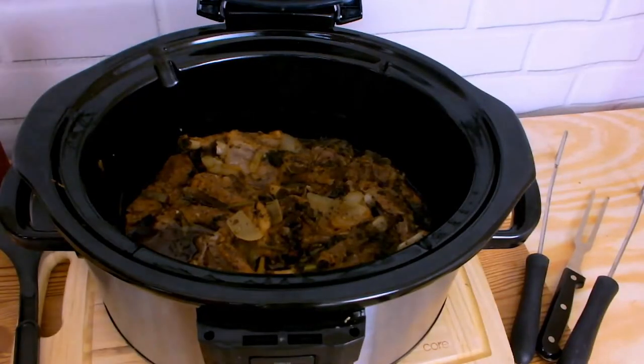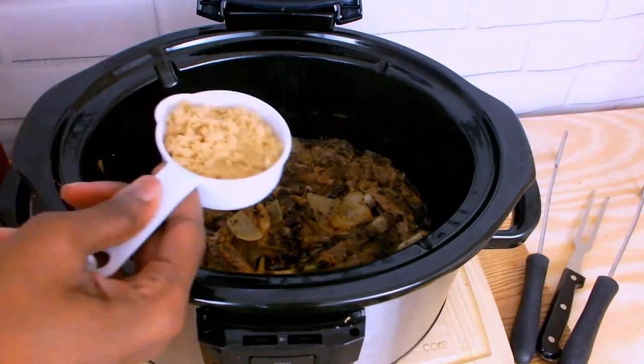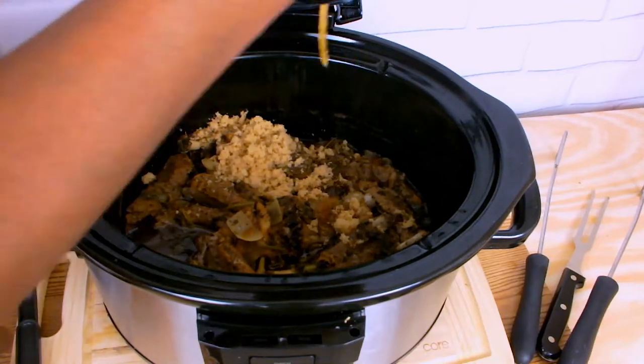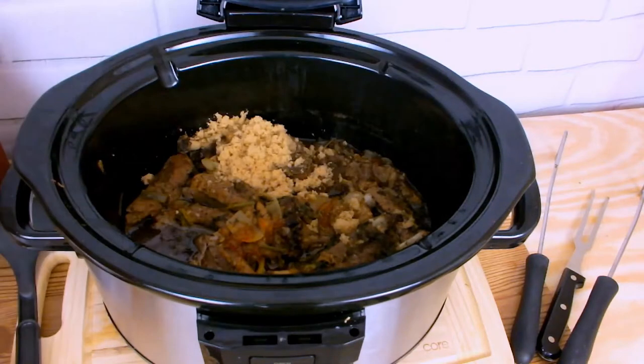After 15 minutes of cooking I'm going to add some sweetness to my ribs. I'm going to add one cup of brown sugar as well as one tablespoon of honey.